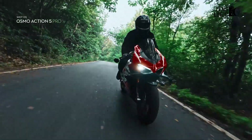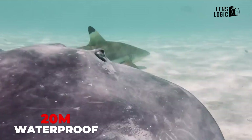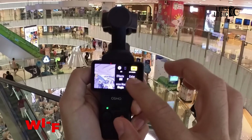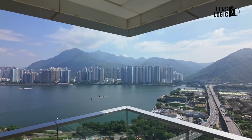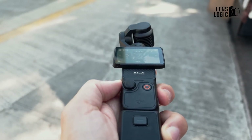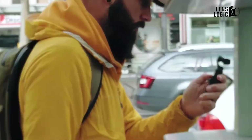Drawing inspiration from the Action 5 Pro's durability features, the Pocket 4 might incorporate some level of weather resistance, though likely not matching the Action 5 Pro's 20-meter waterproof rating. The rumored enhanced wireless connectivity could match the Action 5 Pro's Wi-Fi 6.0 capabilities, enabling faster file transfers and more stable live streaming. Advanced stabilization algorithms, building upon the Action 5 Pro's Rocksteady 3.0 technology, could complement the Pocket 4's mechanical gimbal system, offering even more stable footage in challenging conditions.